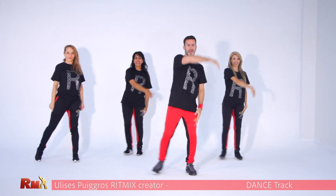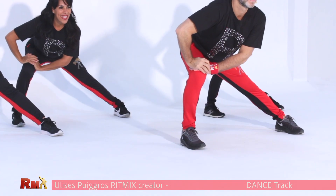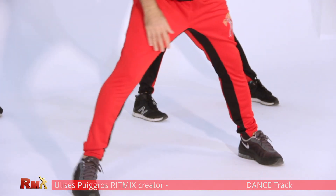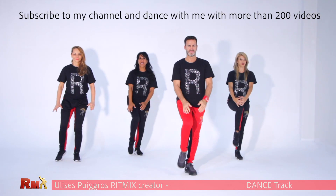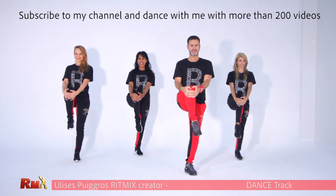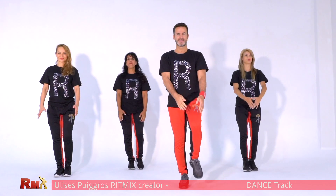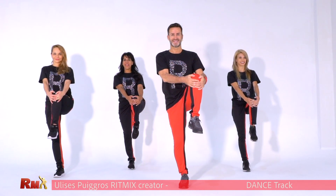Now stretch. Go to the side, very slow — it's your time. The other side. Very good. Now go up with your knee. Keep your balance. Go down the other side. Very good. Go down.